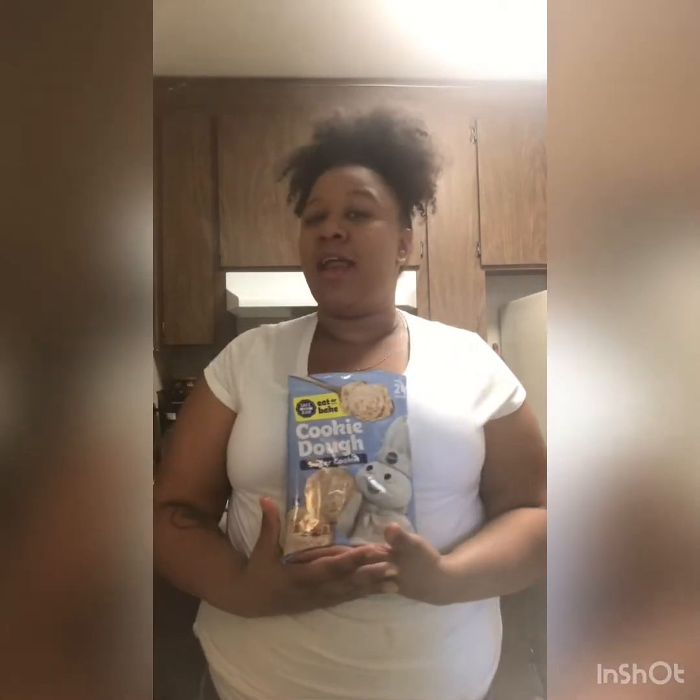Today I have another special treat for you guys. We are going to make tacos — but not just any taco, a special taco. A taco with cookies! Our shells are going to be made out of sugar cookies, and we're going to fill them with nice fresh fruits. And to top off our fresh fruit, you can use yogurt if you like, but me, I like a nice cream cheese filling.